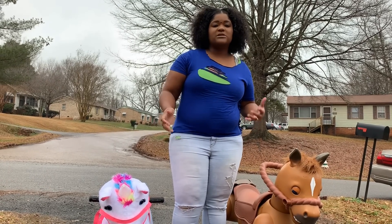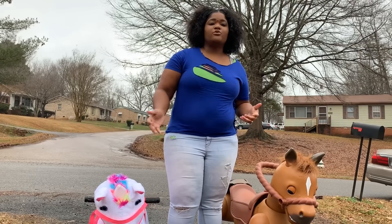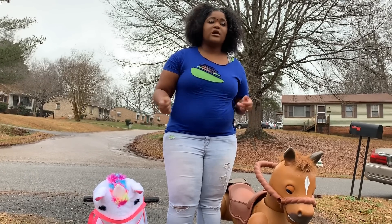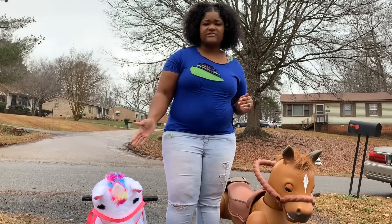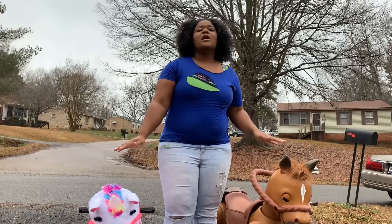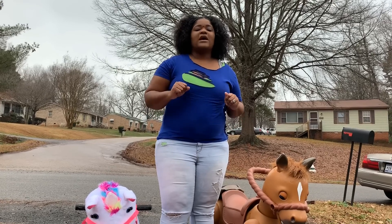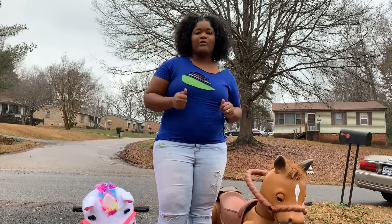We're just gonna kinda point out some of the features, the differences between the two ride-ons. They're both electronic — one is six volts, which is the smaller one, and this one is twelve volts so it goes a little bit faster. And we thought we would add some fun to the end of the video by having a little fun race.